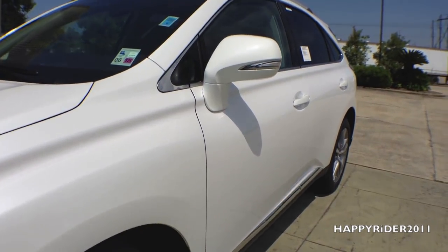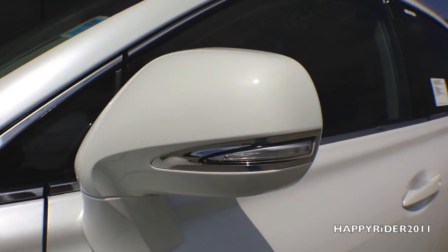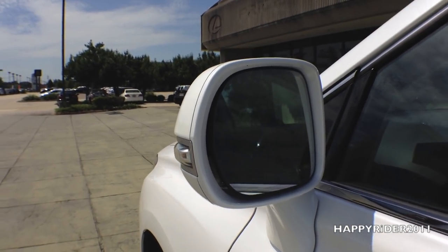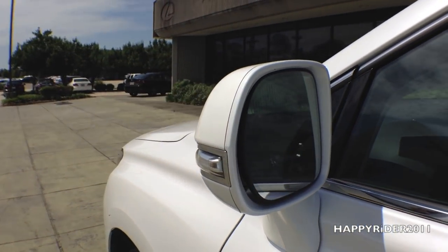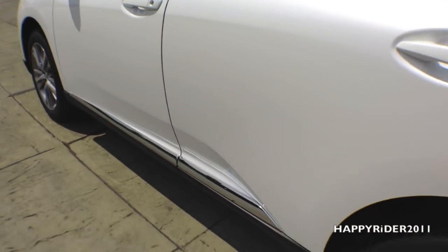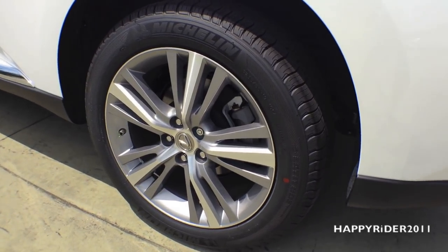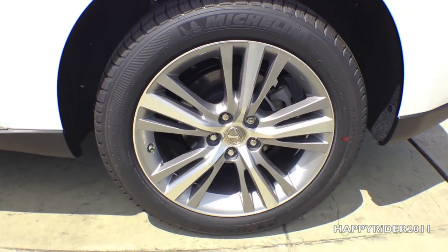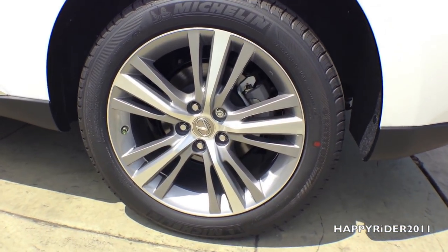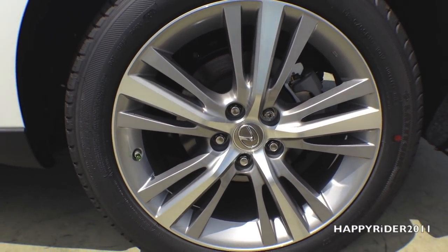Now for a closer look at the side. The side view mirrors have built-in integrated LED turn signals. On this specific model we have 18-inch aluminum alloy wheels with a built-in tire pressure monitoring system, anti-lock braking system with electronic brake force distribution and braking assist.